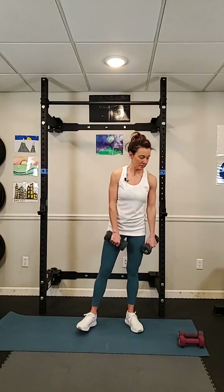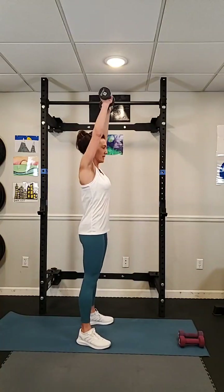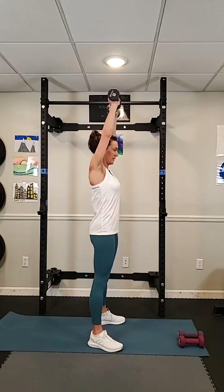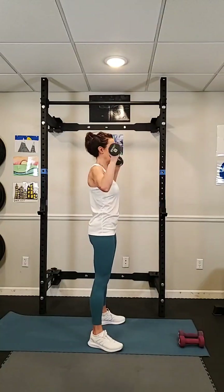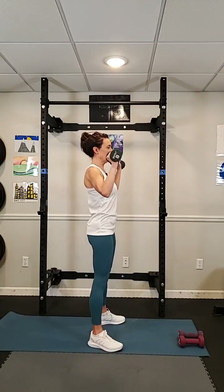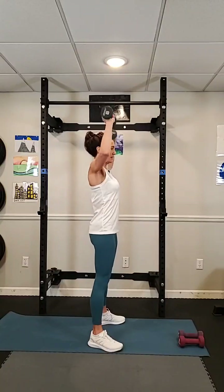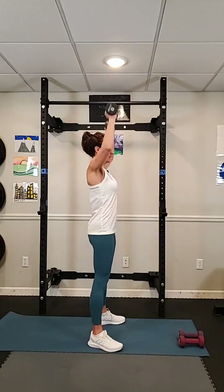Our third move — we're going to keep these dumbbells and do chest flies. Hold them here, then chest in, and then press up. Our arms are a little fatigued but that's okay. Come in, come out, up. 30 seconds starts now. Slow and controlled. I have eight pounds — you can have six, fives, twos. Keep going, about halfway. Good, slow and controlled. Let's do one more.